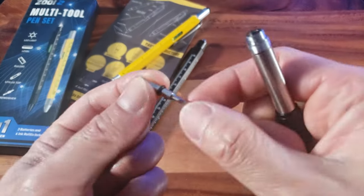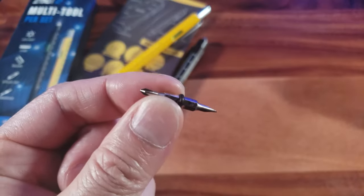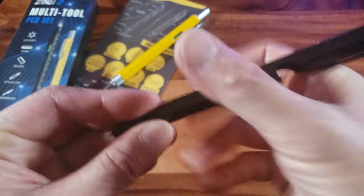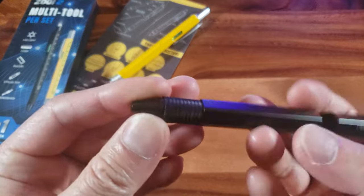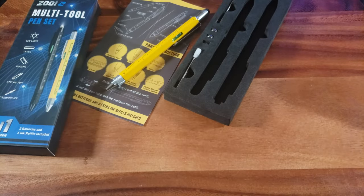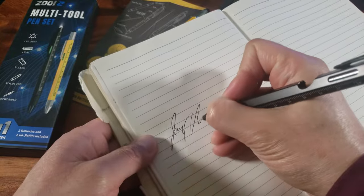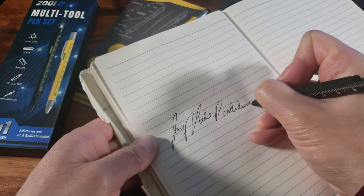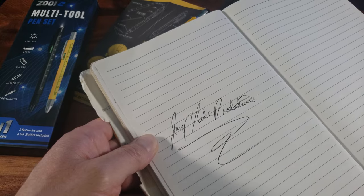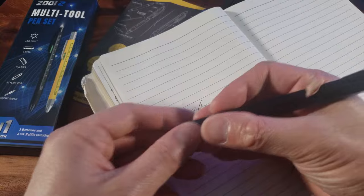Number seven is the Phillips screwdriver head hidden in here, and number eight is the flathead. These are the smaller-size Phillips and flathead screwdrivers. Screw that back on, and lastly, of course, number nine is the ballpoint pen — with so many ink refills. Let's test it out. Wow, that glides so smooth — that's some good ink right there, and it's comfortable to hold too!